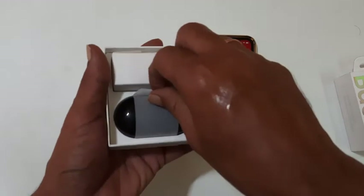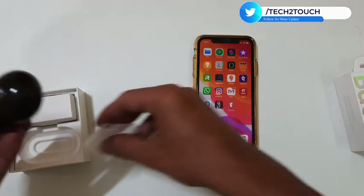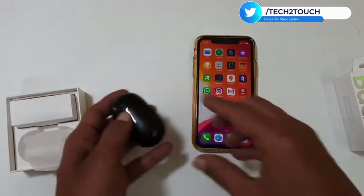If you are already paired Galaxy Buds Plus with any other device, then disable Bluetooth on that device. This is to disconnect it from that device.